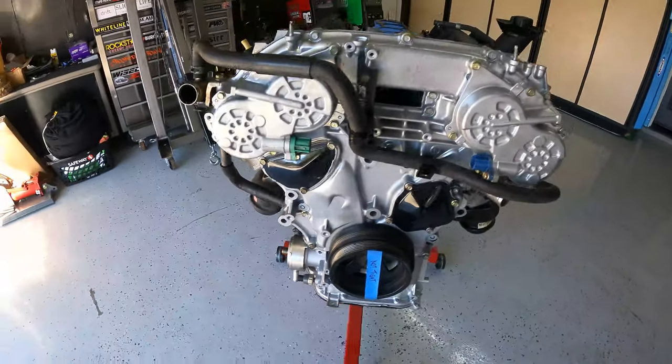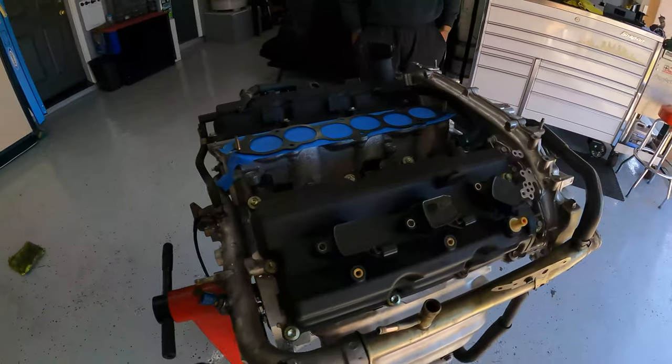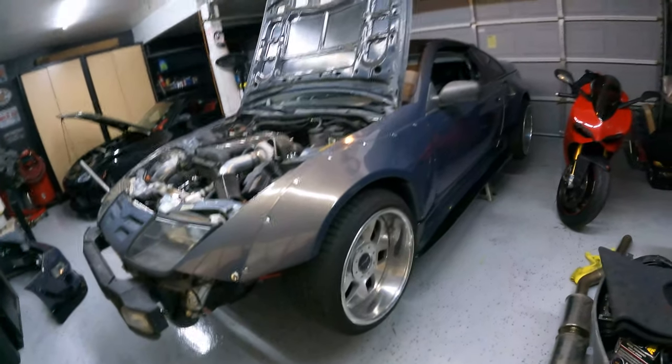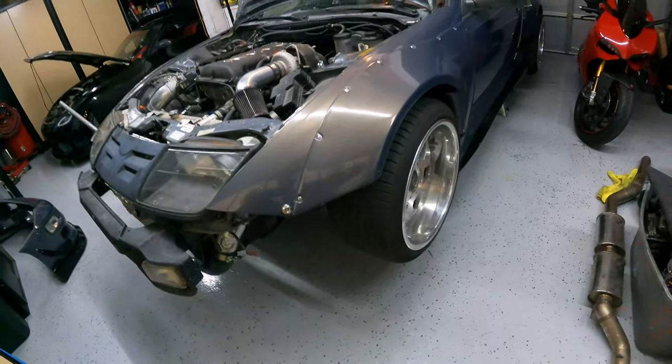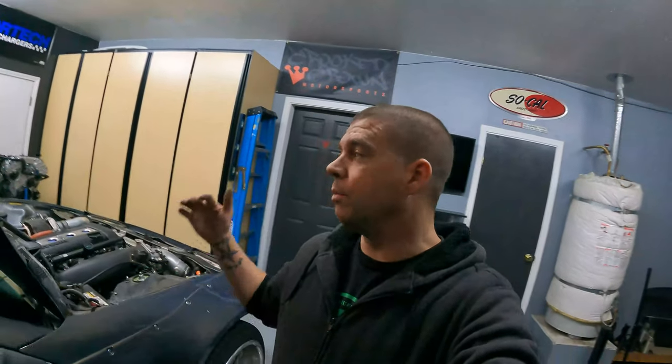Full walk around — you guys can see everything is put together, pretty much ready to go in a car. You'll have to transfer over some of your own stuff, but besides that it's about ready to go. A lot of time has passed — we were at the house working on the 300ZX trying to figure out the clutch issue, barbecued today, had a really good day. I hope today was instructional and was able to help you out. If you have any questions you can always DM me on Instagram or YouTube — I try to get back to everybody. Hope you all had a good weekend, and I will talk to you in the next video. Peace.